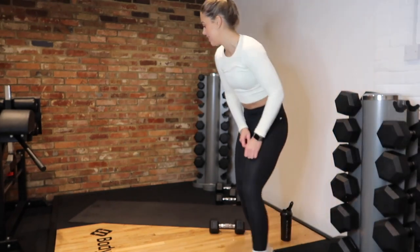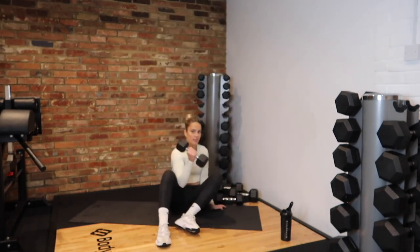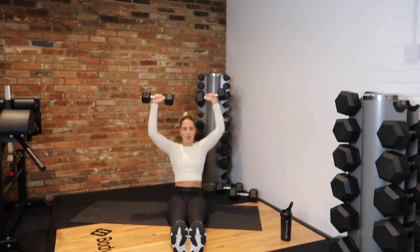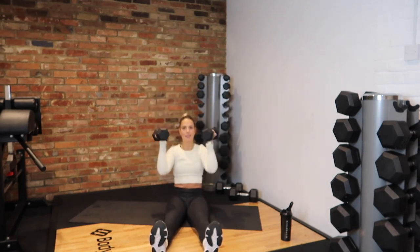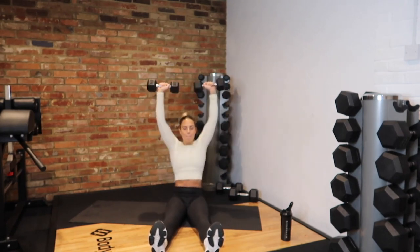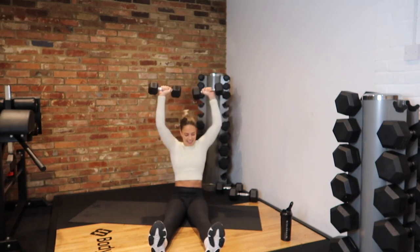We've got it. 10 seconds left. 5, 4, 3 and rest. Love that one!